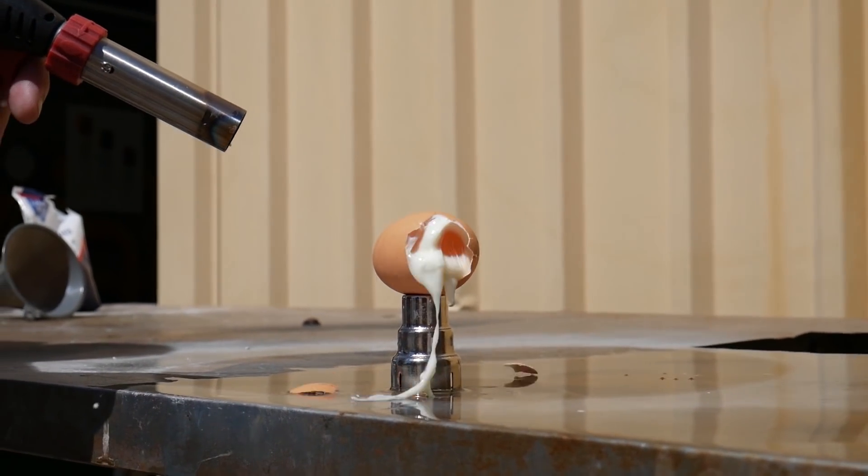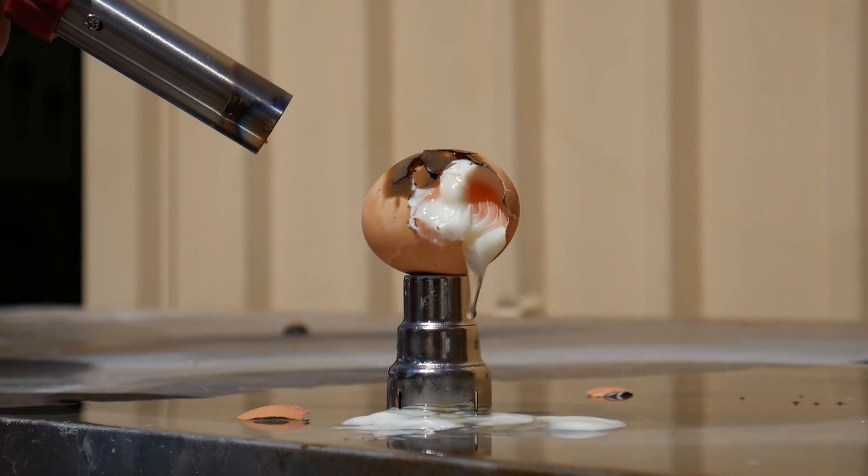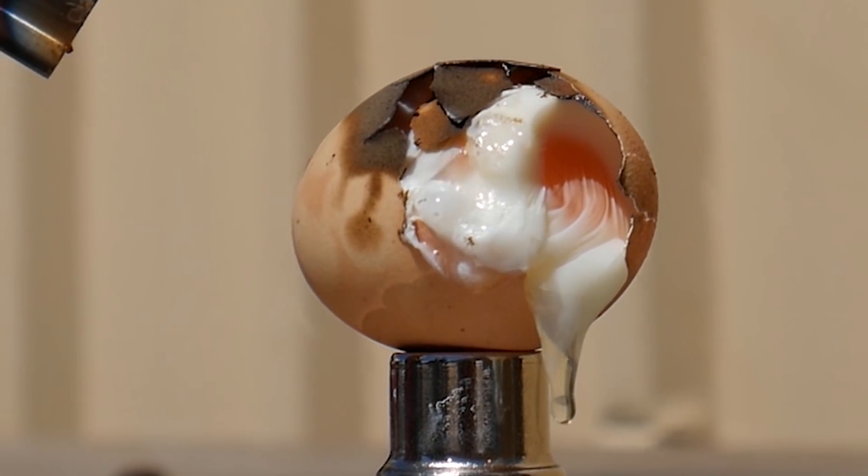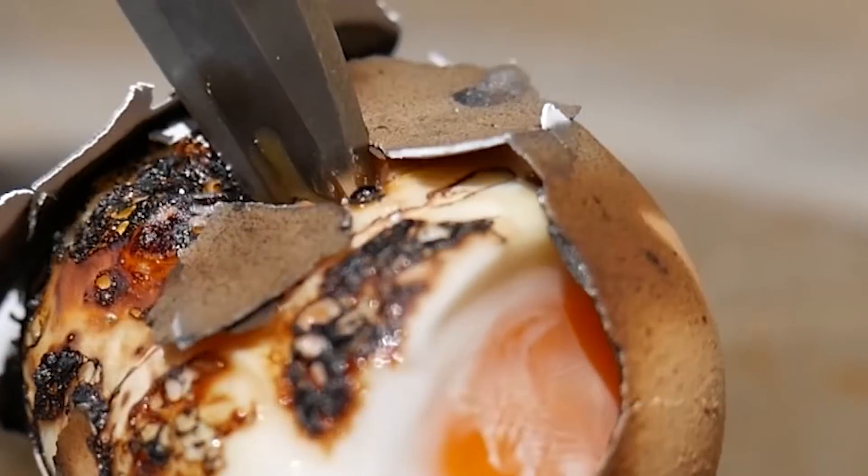This is what happens when you use a flamethrower versus an egg — who do you think will win? Never mind, the egg has been destroyed. And that's how you cook an egg in literally two seconds.